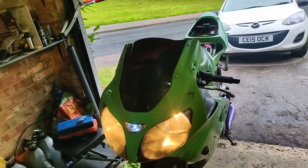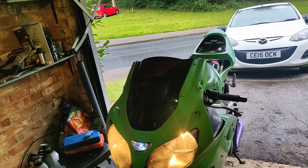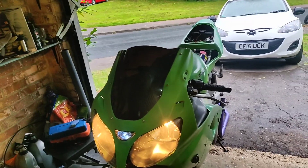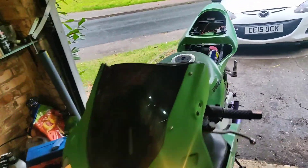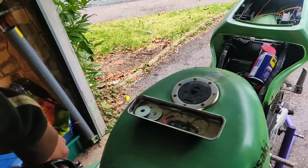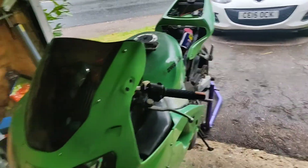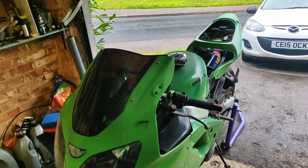So today I'm going to start stripping down. I might start at the back because it's easier to stop at any given point if we need to go do stuff. And we'll see how we get on — yeah, that's the aim of the day today.